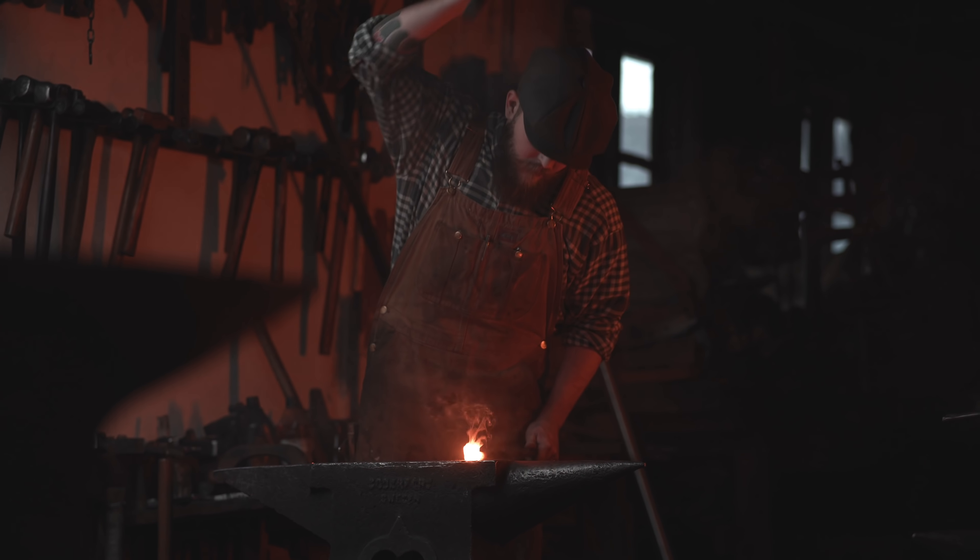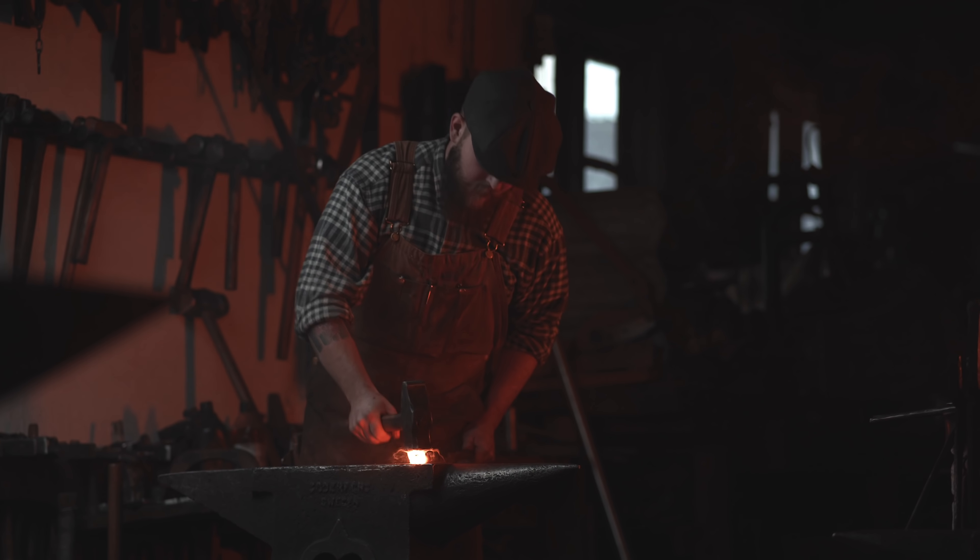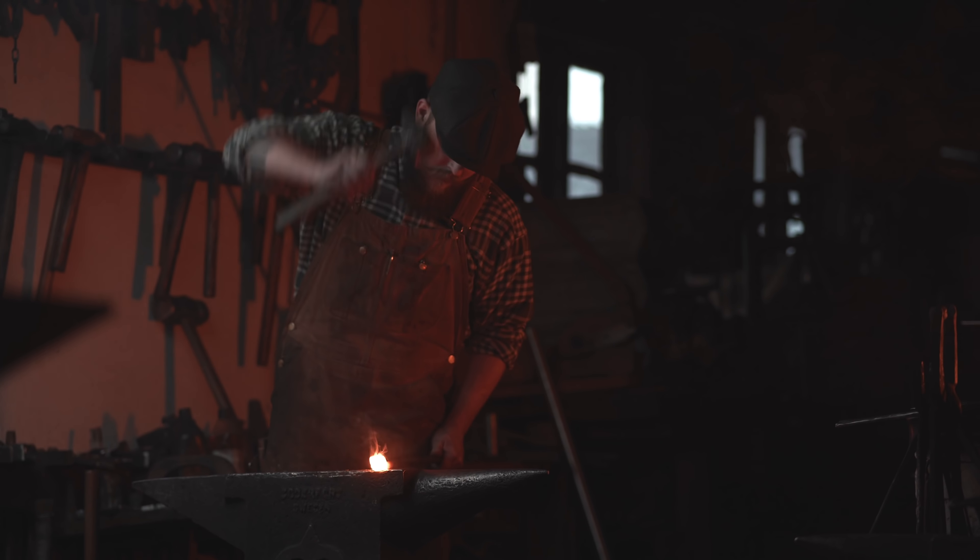I did use this lens when I was shooting the opening shot of the cinematic blacksmith video, and I do think that it produced a really good-looking shot — it just looks so good.